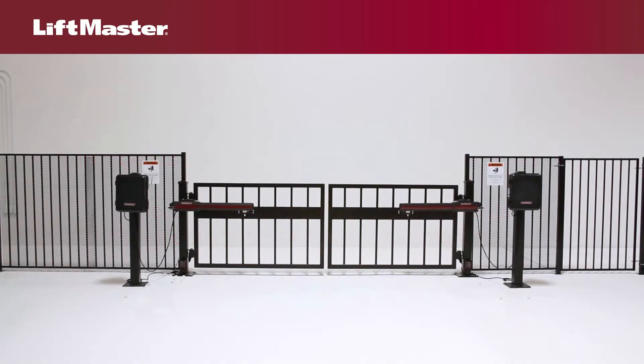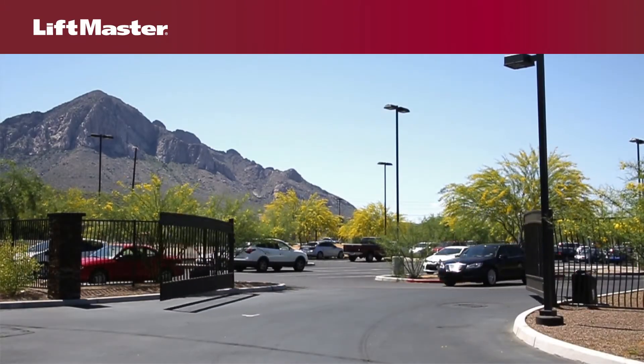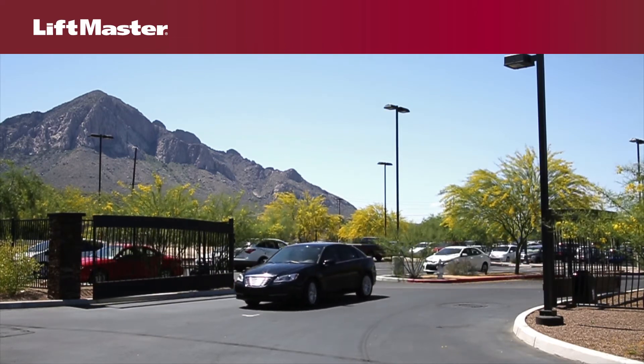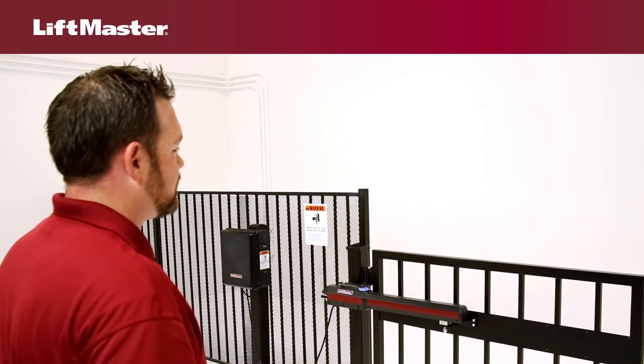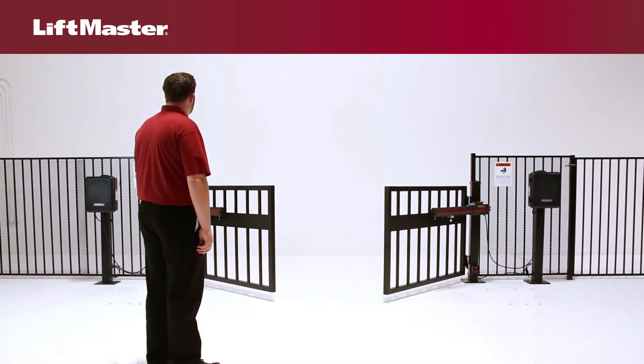There are two options for dual gate communication: wired or wireless. Dual gate communication is used in applications where two gates are placed across a common driveway and require activation at the same time. In order to open and close the gates simultaneously with a single command, LiftMaster's innovative design allows the operators to communicate wirelessly.